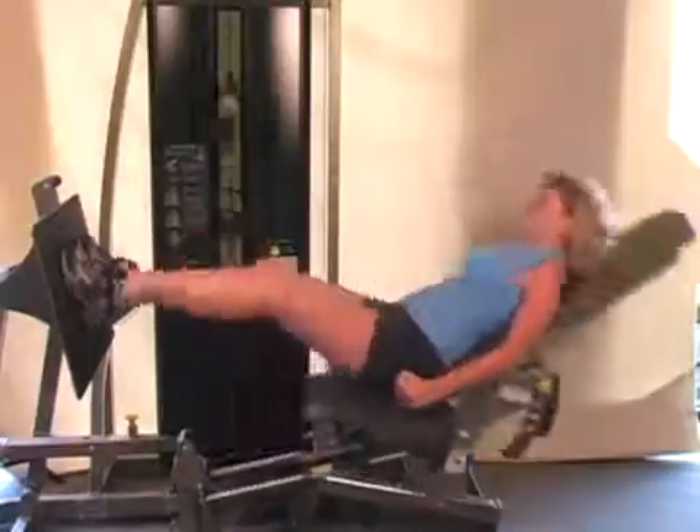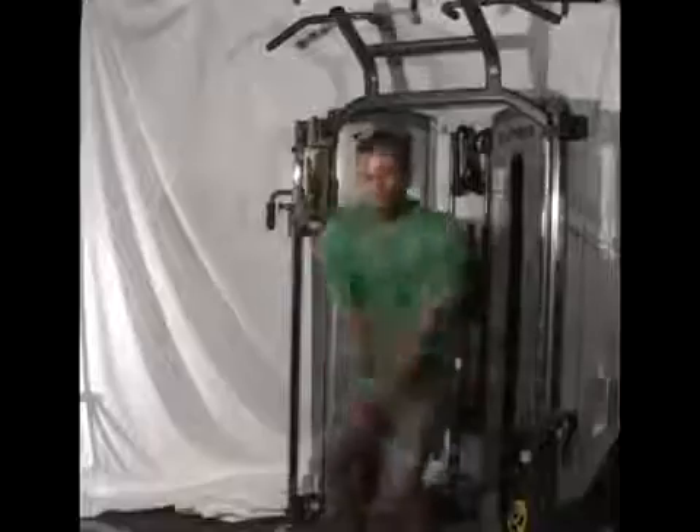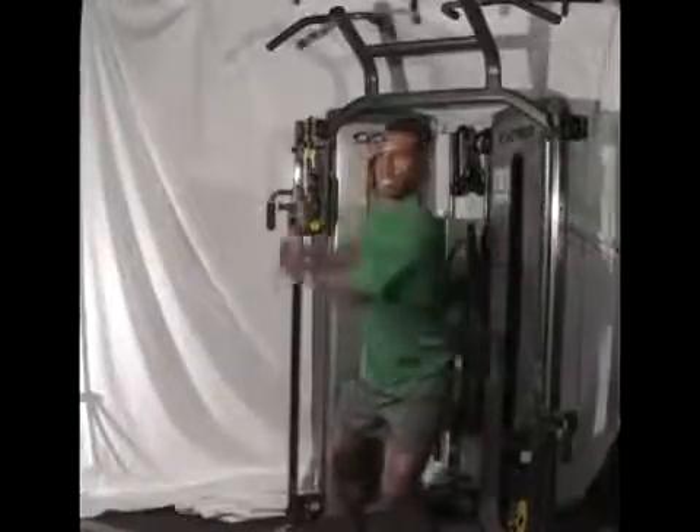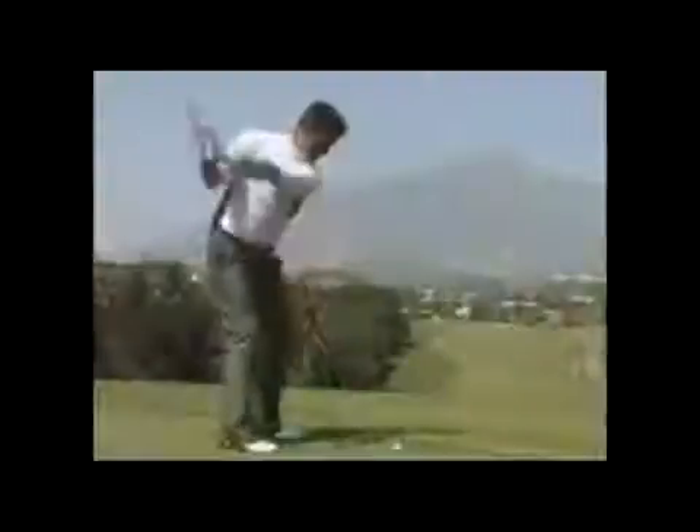With power, a squat becomes a jump, and when we do explosive strength exercises we can transfer that power to activities like shooting or swinging a golf club.